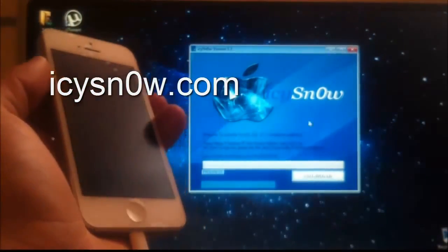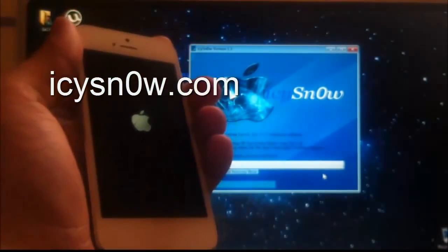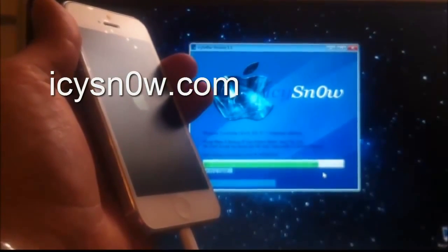After this has finished, turn on your iPhone and click the jailbreak button at the same time. As you can see in the background, IC Snow is working and doing its job.